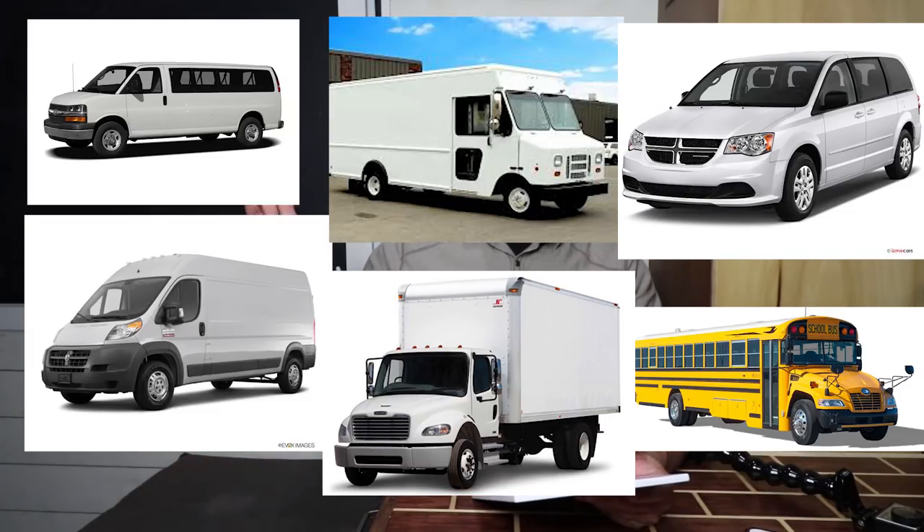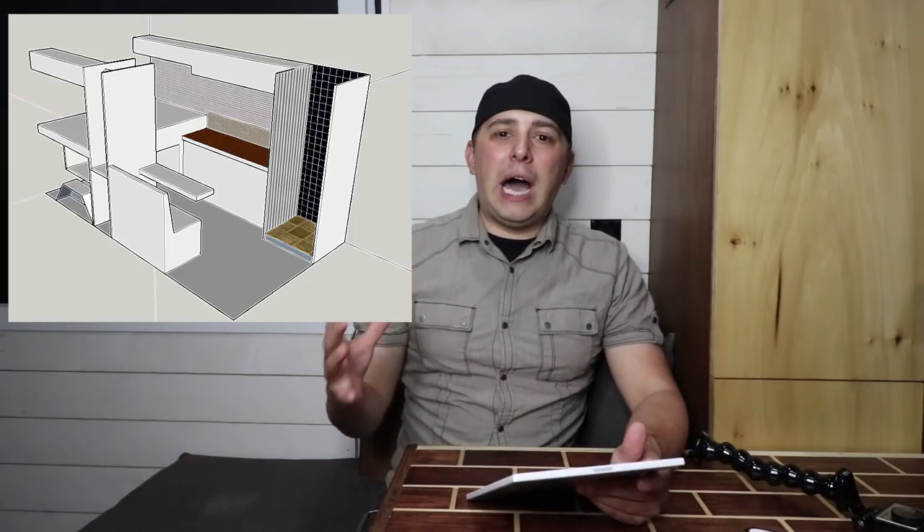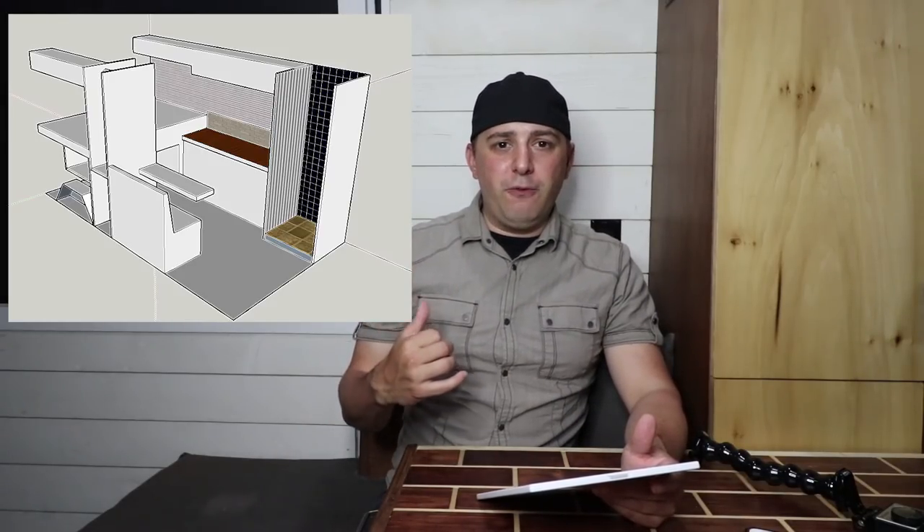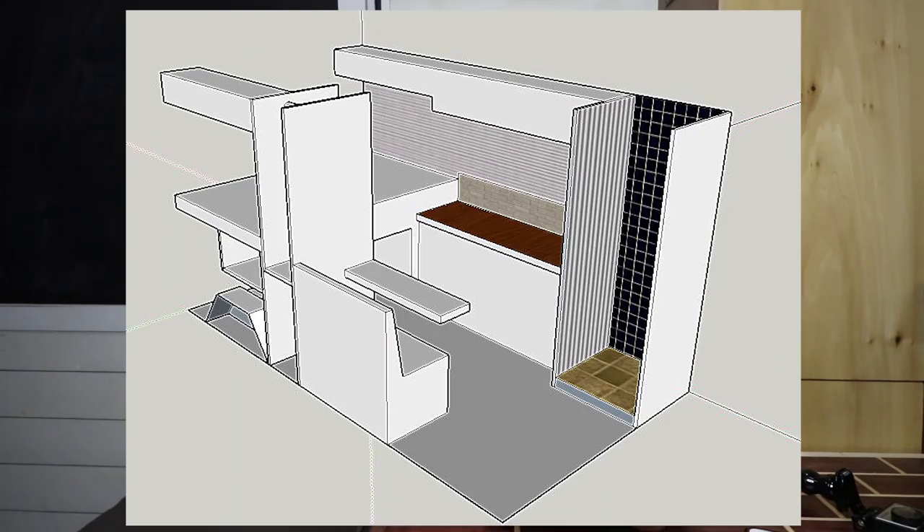After you've picked all of that stuff, then you can start getting into the fun things. Once you've picked your van or your truck or your bus or whatever it may be, now you can maybe measure things out, or even beforehand once you've decided what you're getting, you can look up dimensions. That's what I did. I decided on the Promaster — I didn't purchase it for three months — but during that three-month period, I went in and got the dimensions of everything and started laying out the van. I spent three to four months just on research and layout alone.